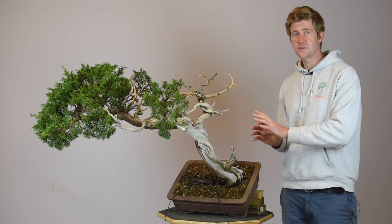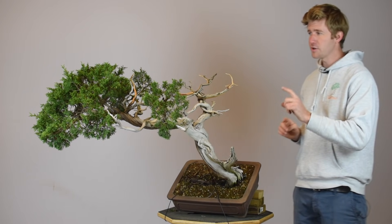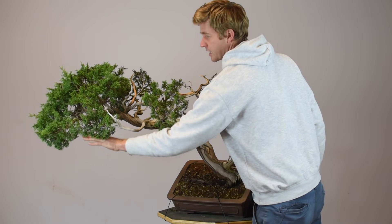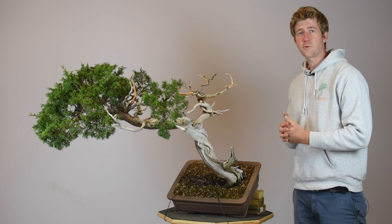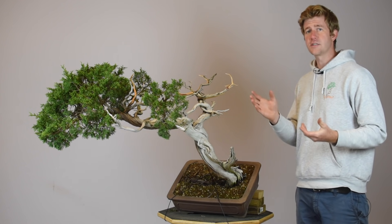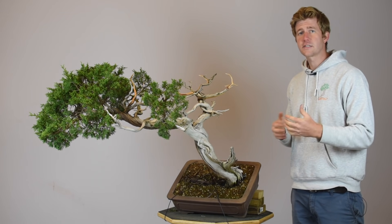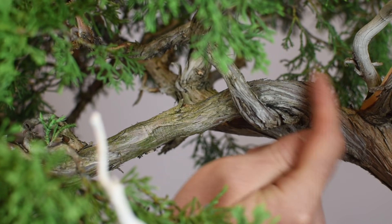The next step is going to be to start the wiring process. I always start with the first directional branch on the tree because that really sets everything up for the rest of the design. Our directional branch is going to be this guy way out here on the far left side of the tree. It's a relatively thick branch and I really do want to bring it down and in quite significantly, so in order to prevent it from breaking as part of this process we're going to be applying raffia to this branch. I've wetted down some raffia — I usually tie anywhere from 10 to 12 strands of raffia together for a branch this large — and I start at the interior of the tree and work my way out.